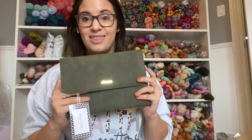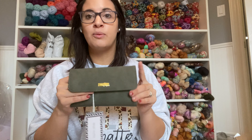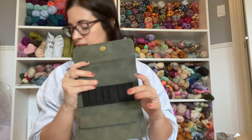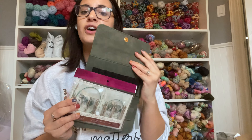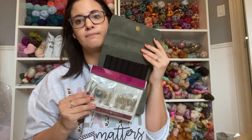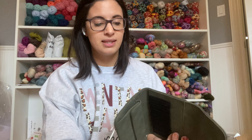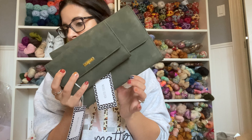They also came out with a tiny version for the short interchangeable needles — I absolutely love it. I have the Nickel Plated short interchangeables and this little clutch is just perfect for them. I've been looking for something like this and Knit Picks read my mind. I'll link both clutches below in case you want to grab some for yourself.